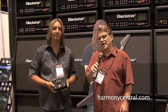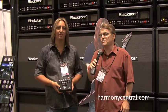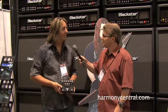We're here at Blackstar Amplifiers and I've got Tony and he's gonna take us through the new products that Blackstar is offering. Hey Tony, how you doing man?